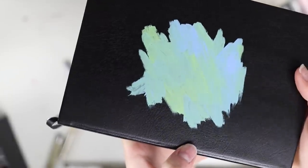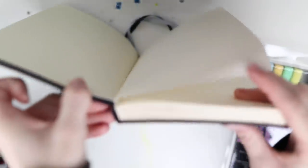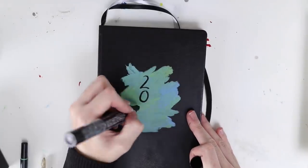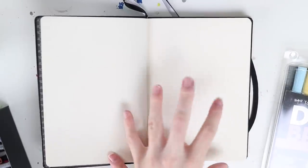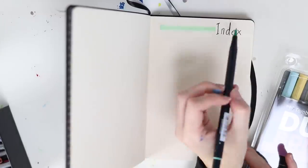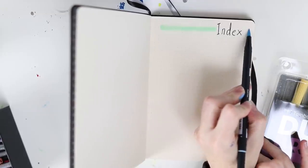There we go — it's just a little splodge of green and blue paint on the front. The first page is one of those annoying pages that's stuck to the binding so it doesn't lie flat, so I'm going to skip that first page and begin here. I'm going to have this first page as an index to tell me where each specific thing in the book is actually located. I'm going to add a nice little wonky green line there for decoration, and maybe a blue one on the other side.